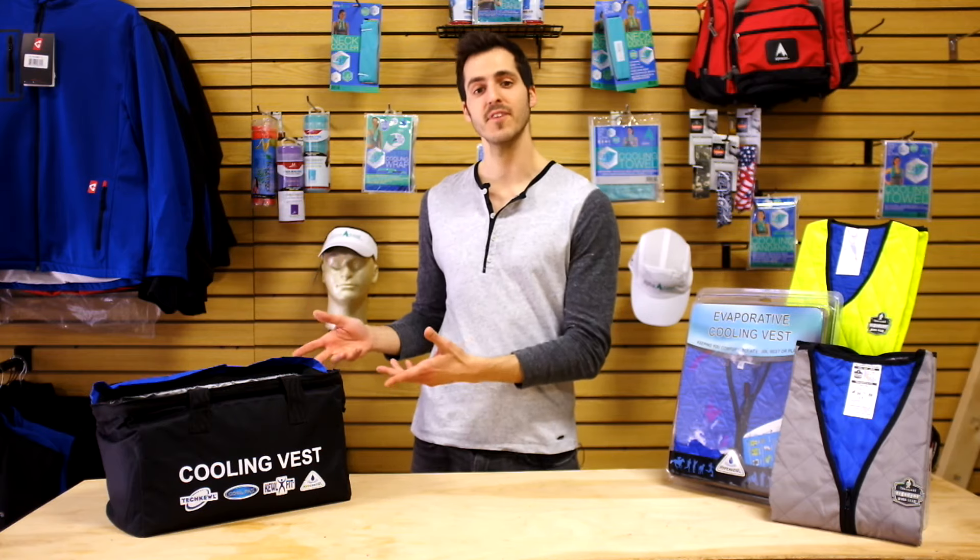Hey, this is Tyler from MyCoolingStore.com, here to bring you your one-stop guide for everything cooling vests — evaporative and phase change.